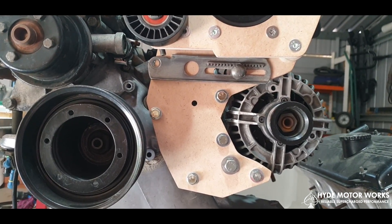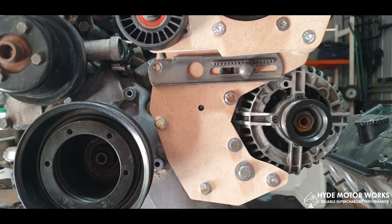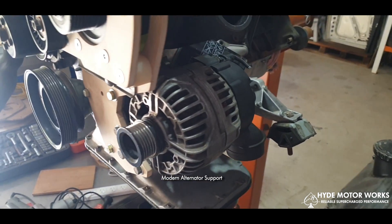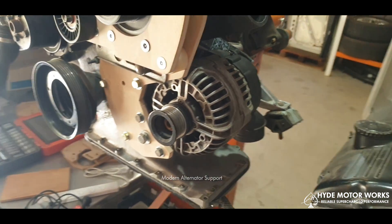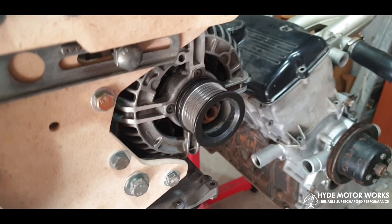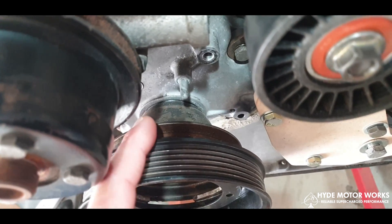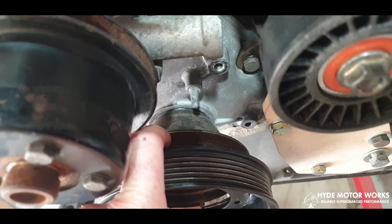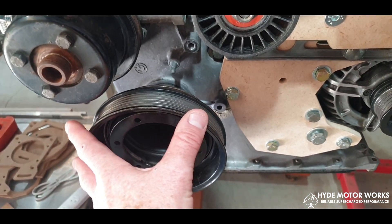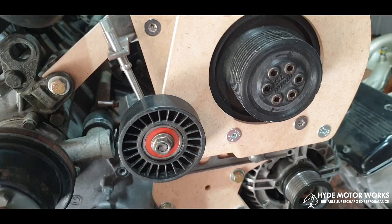We have the alternator adjustment bracket, which is one of the original ones — I've added to the front and also to this alternator here, which is actually from an E46. It's the Valeo type that we need to use. It currently has the six-rib system sitting on it, but we've got to change that to a V pulley, which will match up with the new pulley on the inside that runs the water pump and the alternator.